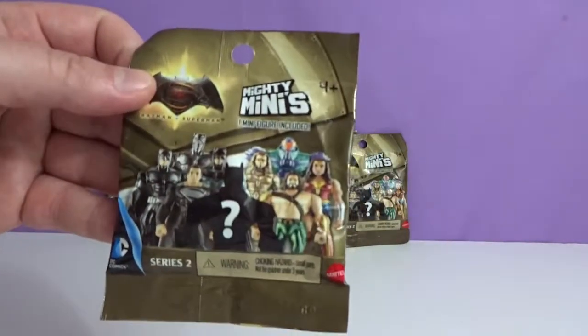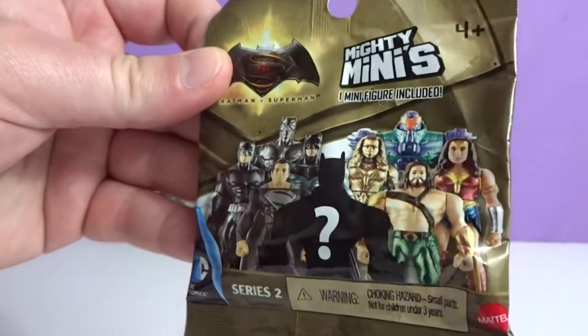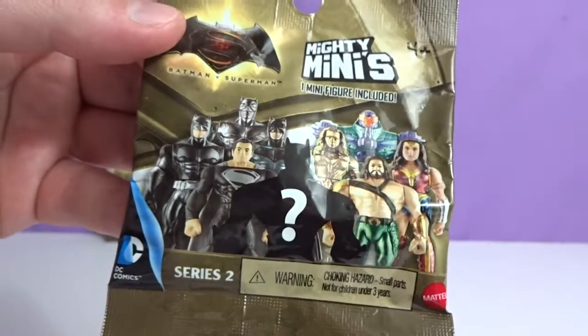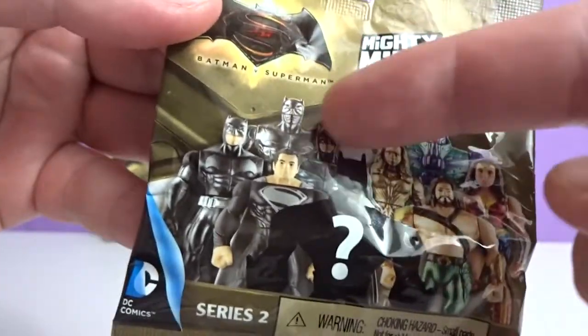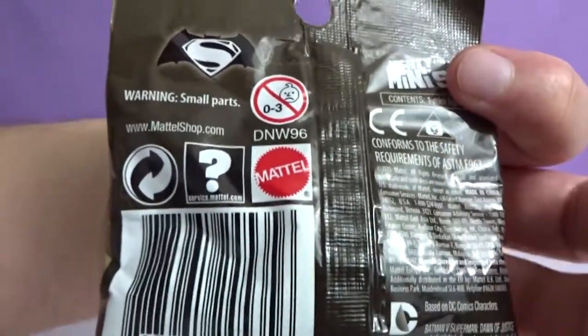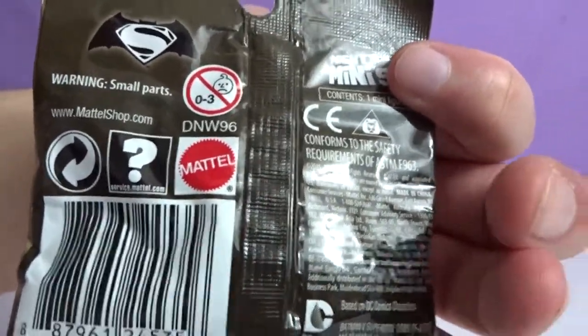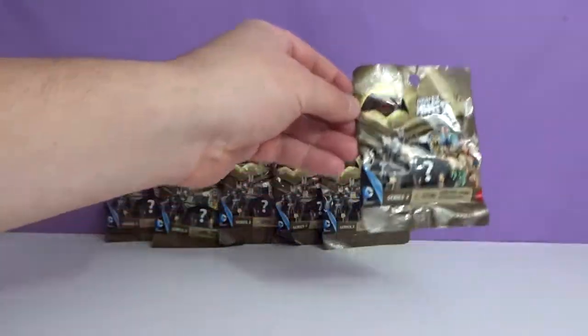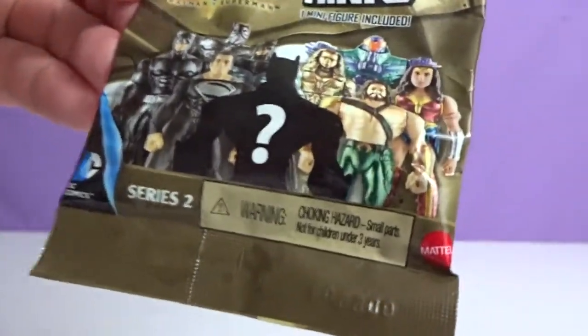Let's take a look at the package. You got like Wonder Woman and Batman and Superman, and there's like a rare one it looks like. Nothing on the back by Mattel. And it's Batman vs. Superman, so you should have all DC characters like that.